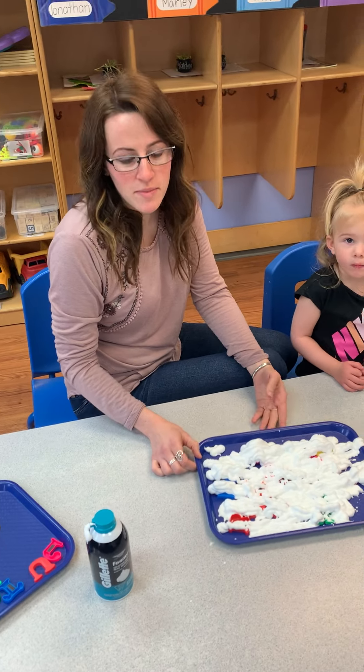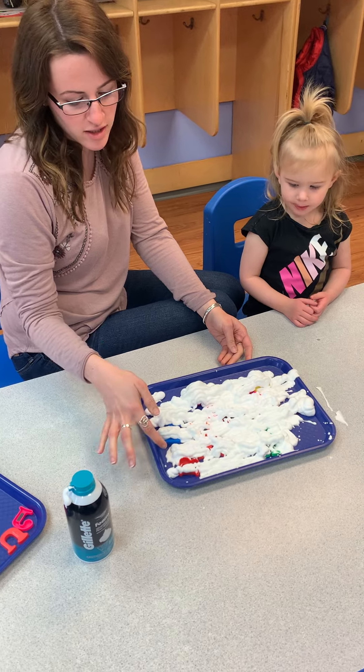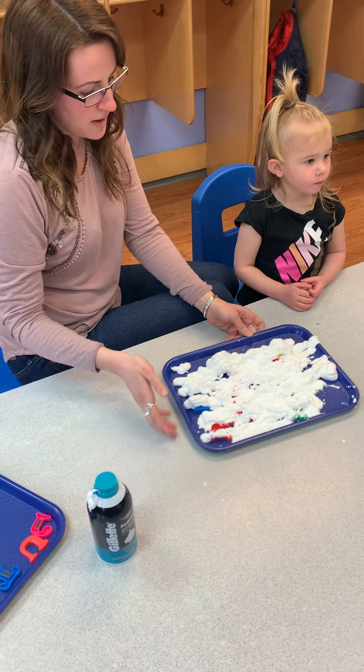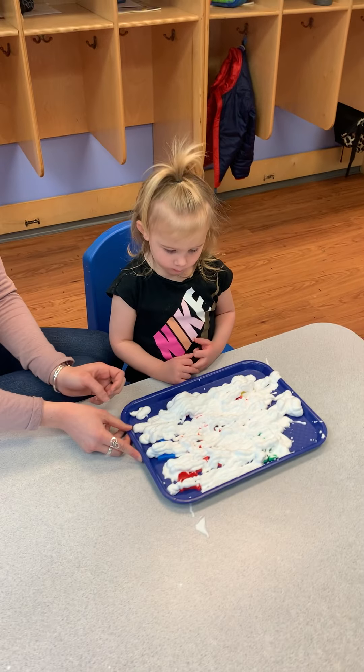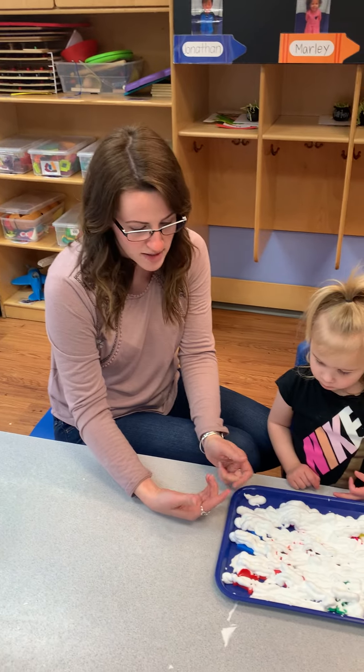Hi, this is Ms. Maddie from the Lemurs and Monkeys class. For our literacy activity today we're gonna explore letters that are buried underneath the shaving cream. So Amaya is gonna dig through the shaving cream to find letters and then we're gonna talk about each letter as she finds them.